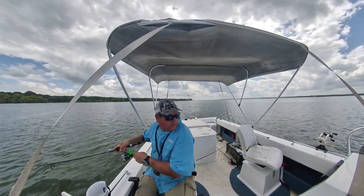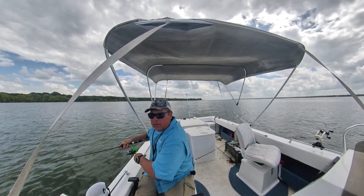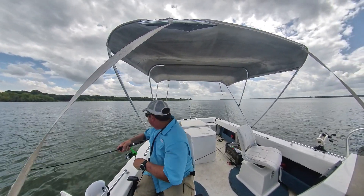Magic depth today is 15 to 18 feet. Trolling about three miles an hour - a little bit faster, a little bit slower.